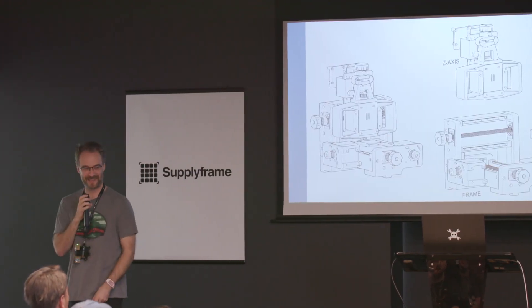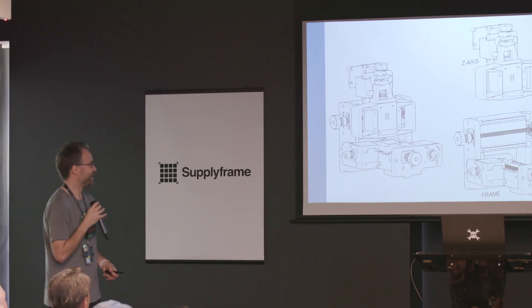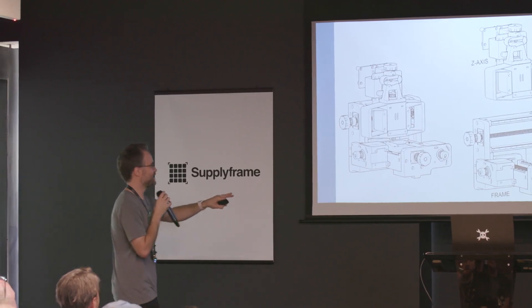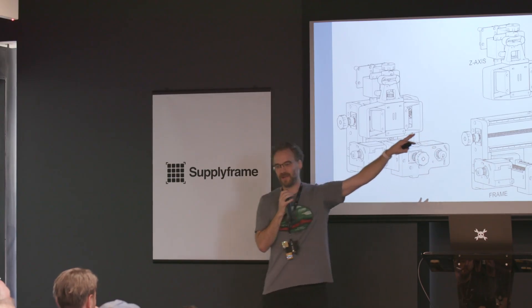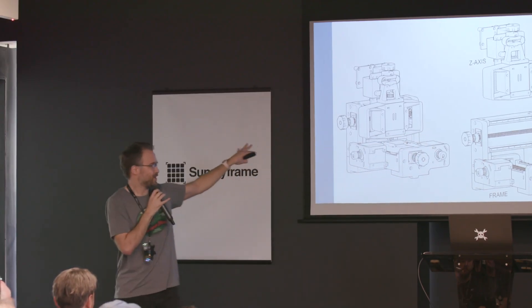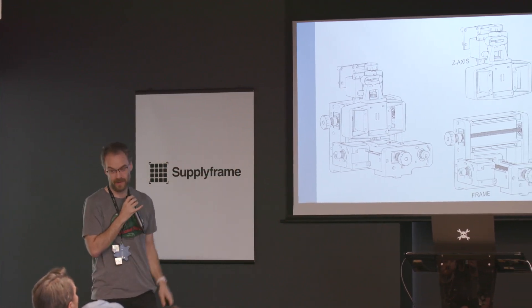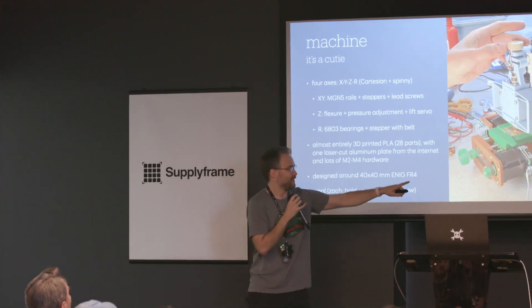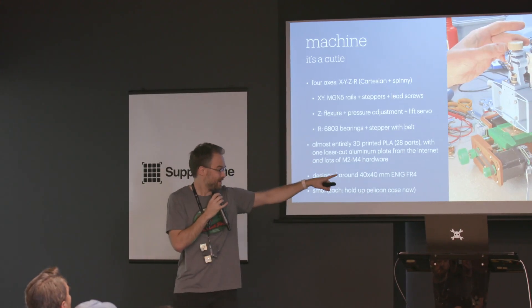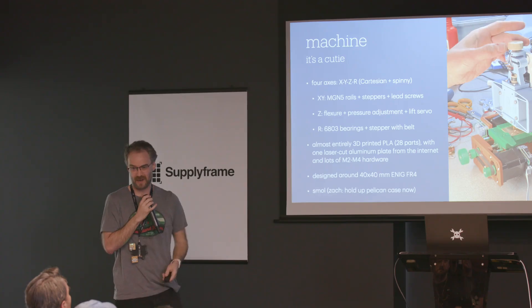I also used Rhino — it's a fun program; NURBS are different, but it makes nice renders. You can see the machine has a frame and four parts that move relative to each other: the slidey Z-axis assembly with the flexure, the spindle, the bed, and the frame — all color-coded. Frame is brown, Z-axis is gray, Y-axis is green, and the spinning bit is ivory-colored.